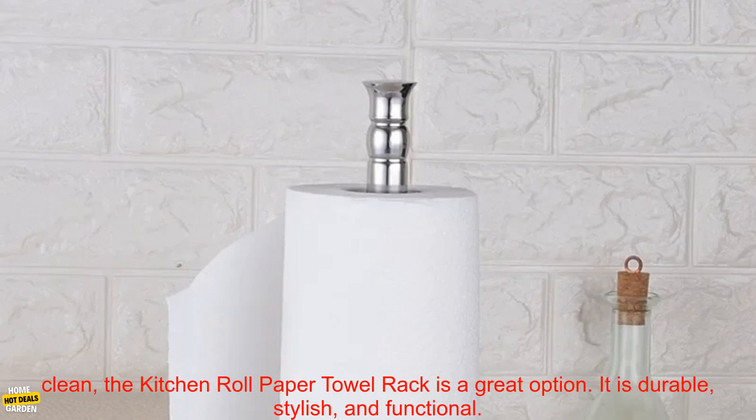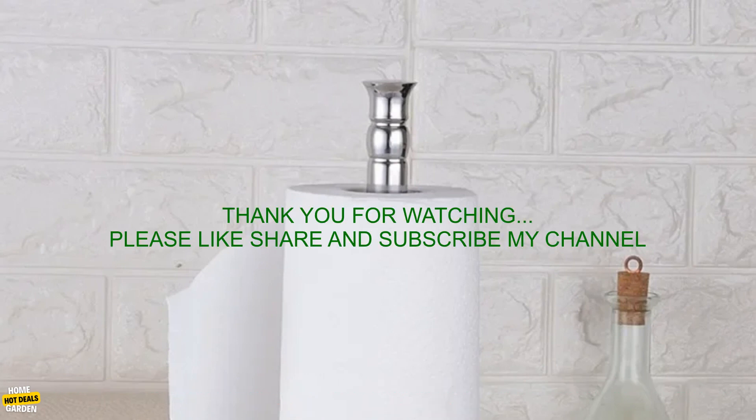If you are looking for a way to keep your kitchen organized and your countertops clean, the Kitchen Roll Paper Towel Rack is a great option. It is durable, stylish, and functional.